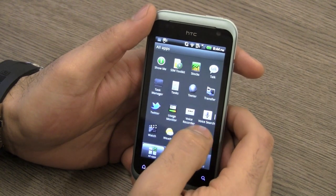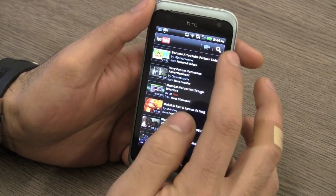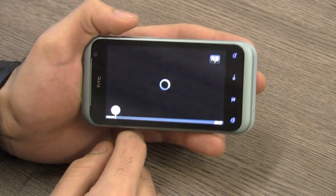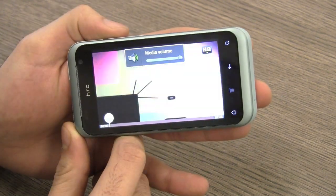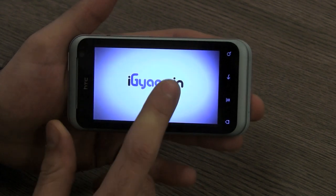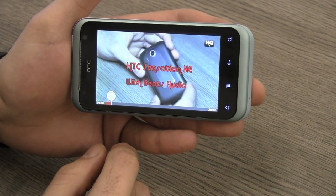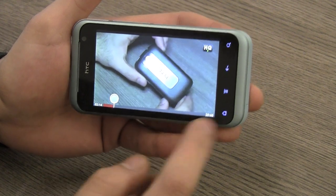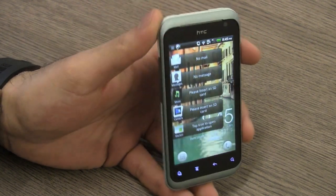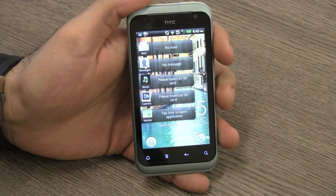Quickly jumping into YouTube now — I'll search for a video and load up the HTC Explorer review in high quality so you can see how video performs on this device. Scrubbing through video content as well as playback is pretty smooth. No issues with performance in terms of media content. The speakerphone on the back is exceptionally loud and you'll be able to hear audio from it clearly without any issues.